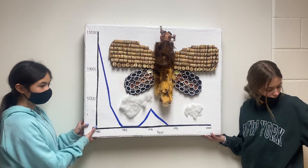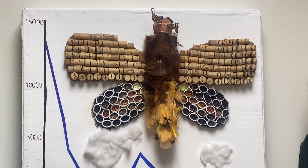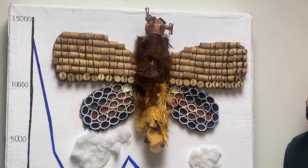Hello, this is our project called Gypsy Moth Egg Masses on Cary Institute grounds. We made the 3D Gypsy Moth on a cardboard box. We upcycled the materials from locations around the school.